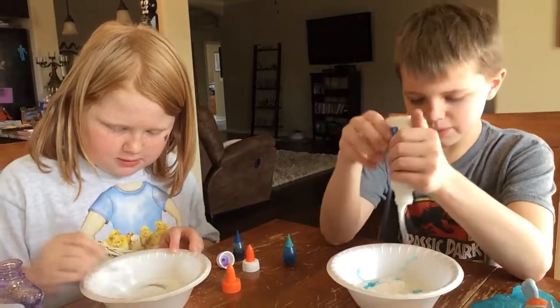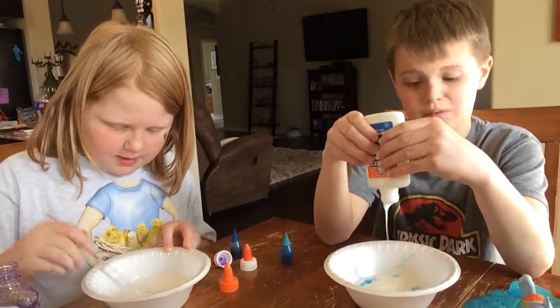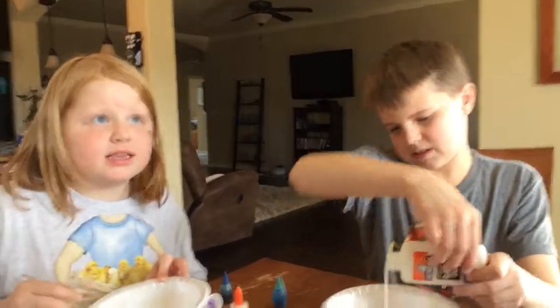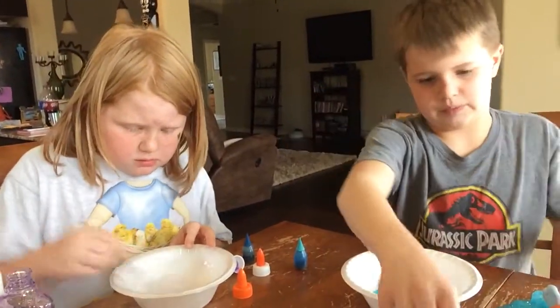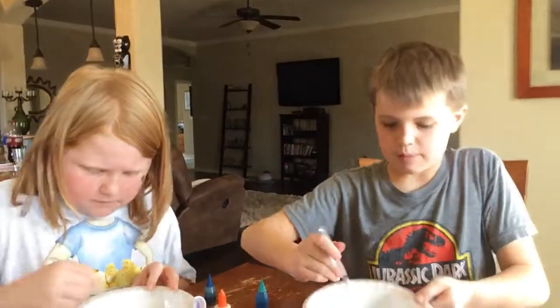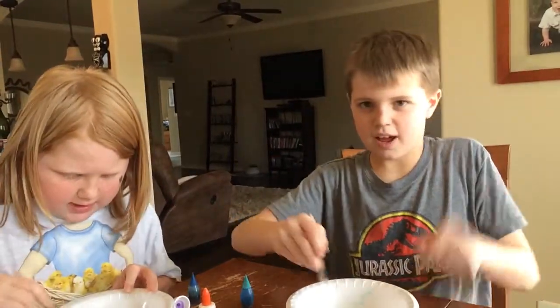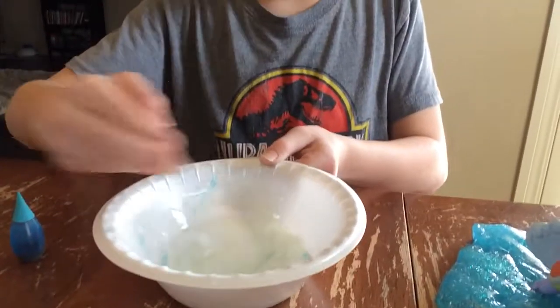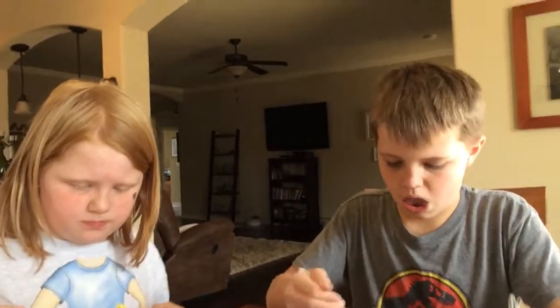Now I stir. We're going to stir. This looks so... I want to take it out. Is that enough? Yeah, it's probably good. Keep stirring — mix up the water and the glue. Try and get it right. Okay, I think that's good. I like it like that. This is hard. Can I go get a cup?